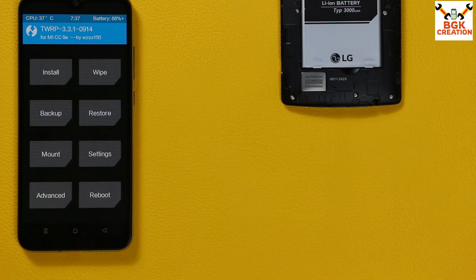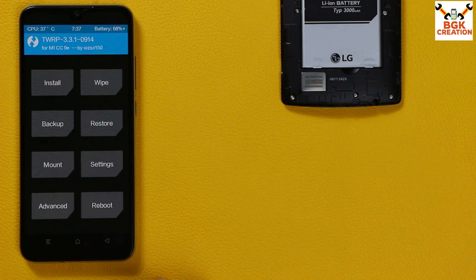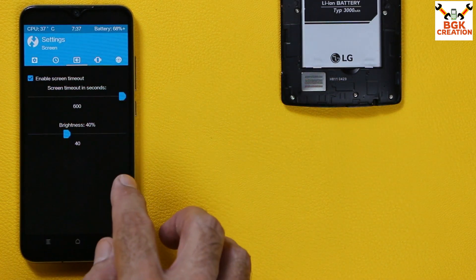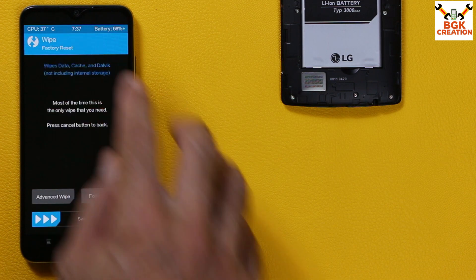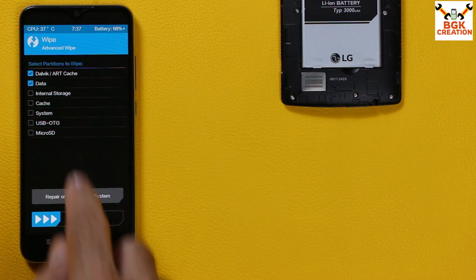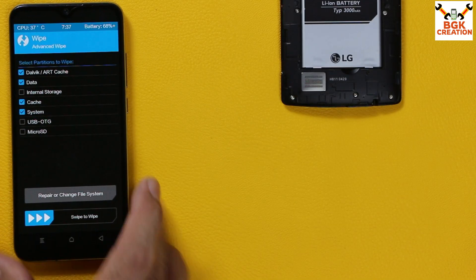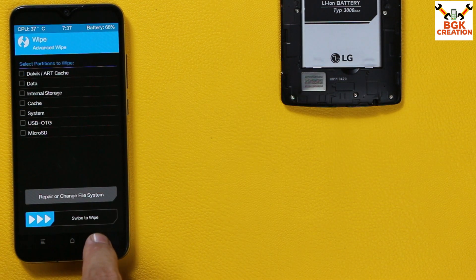On the custom recovery main screen, tap Settings, then on the third option set the screen timeout to maximum — you can also increase the brightness. Go back to the main screen, tap Wipe, then Advanced Wipe. Select Dalvik/ART Cache, Data, Cache (not Internal Storage), and System — select these four partitions only. Then swipe to start wiping.